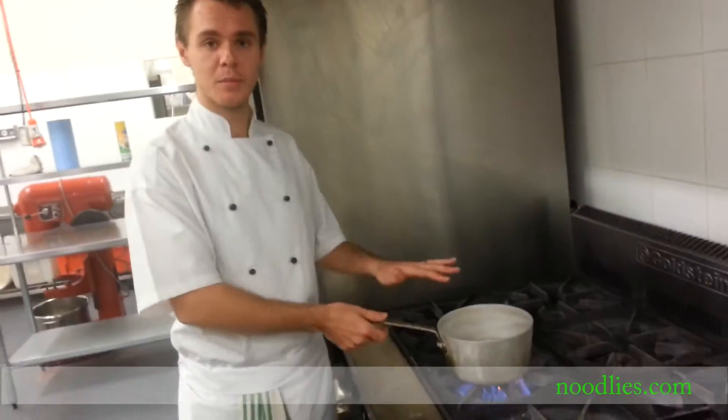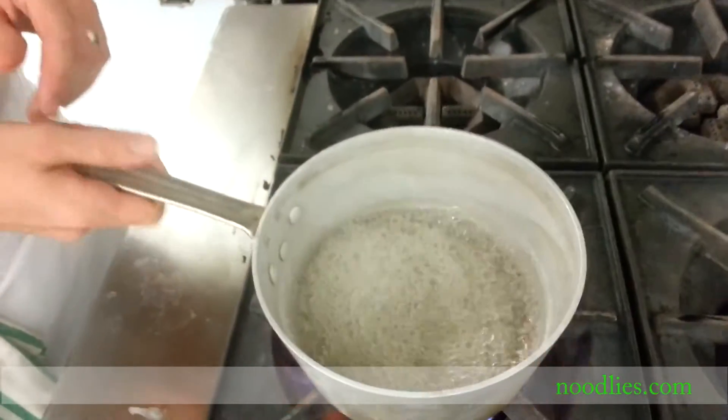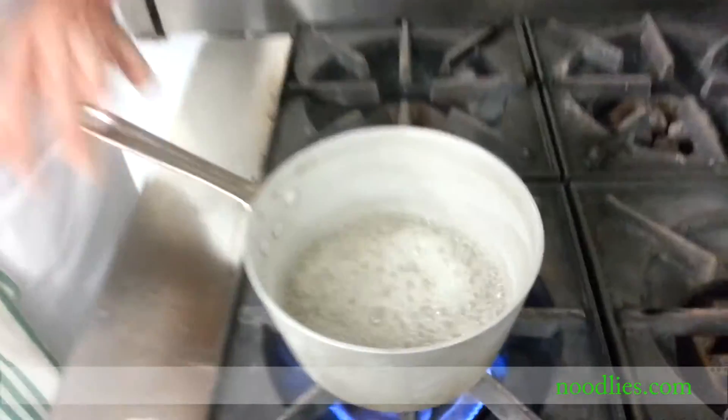Going back to our caramel on the stove — we're still about a couple of minutes away. It's bubbling rapidly, almost all of the water's gone, but it's breaking down nicely. It should be about two minutes.